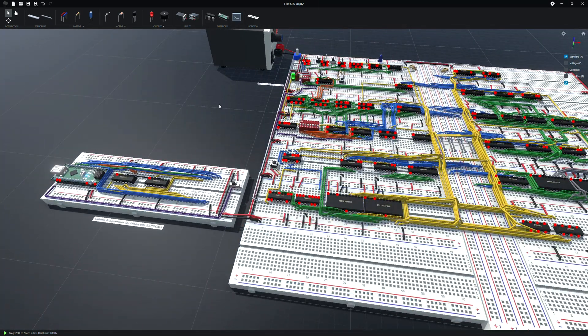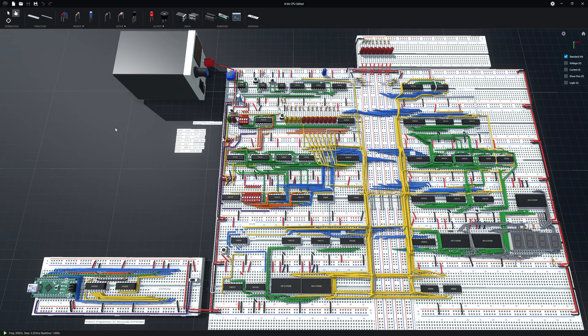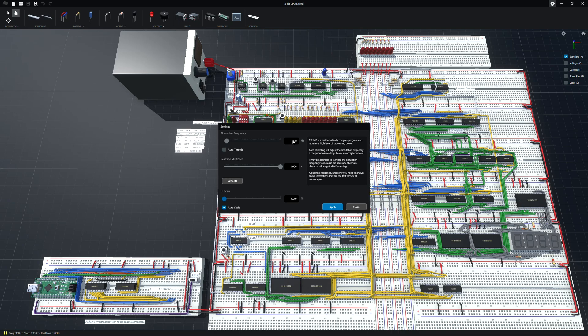I'm going to open up my save where I've added some LEDs and already got the EEPROMs programmed. This is my version — I've just added LEDs to make it easier to see what's going on. I've added LEDs for the bus and for the RAM, which is handy for troubleshooting and seeing how it works. One thing I found is that without current-limiting resistors it seemed to bog down the computer, so I added resistors for all the LEDs. I've also set my simulation frequency to 300; the default is 200 but I bumped it up.